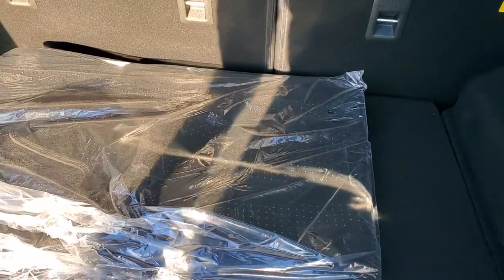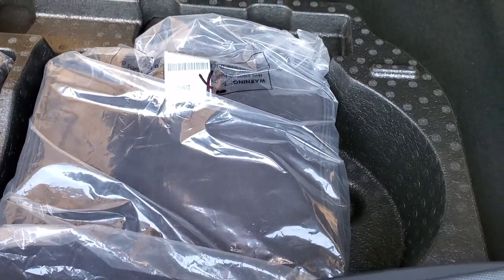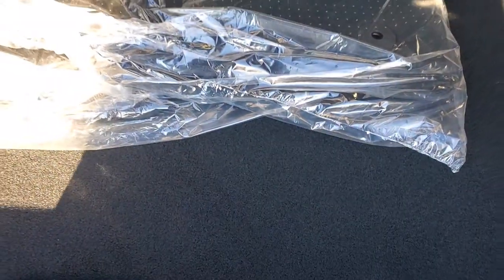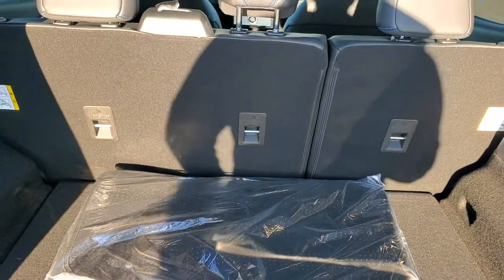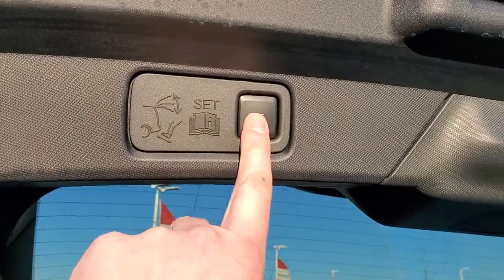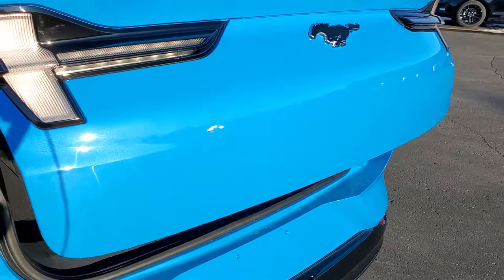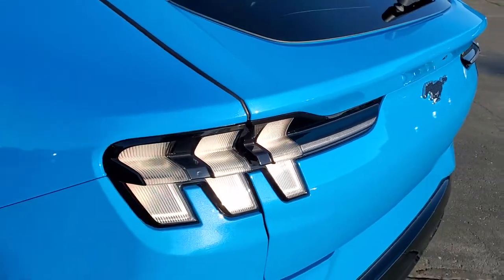These are the factory floor mats, and you do get a tire inflator kit back here as well as a sunshade that you could hang up. Those seats do fold down and they go down pretty flat, which is nice. And then to get this gate down, you press this button — you can see it does have that foot-activated liftgate there as well.